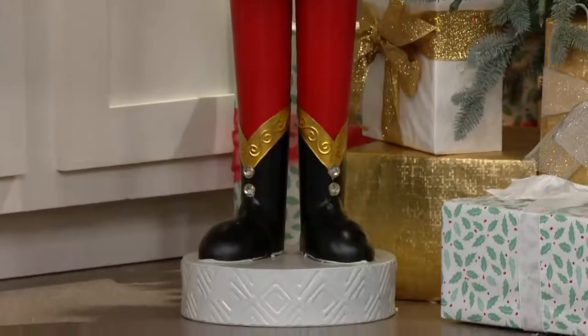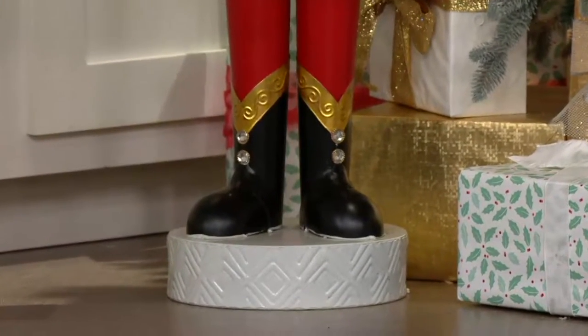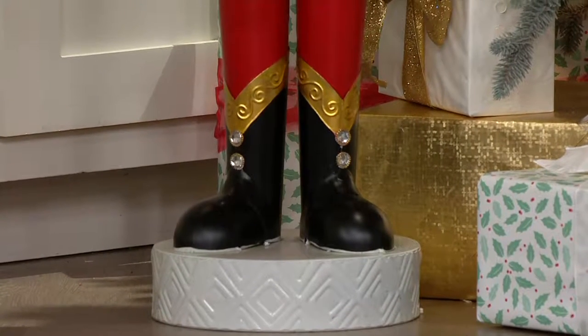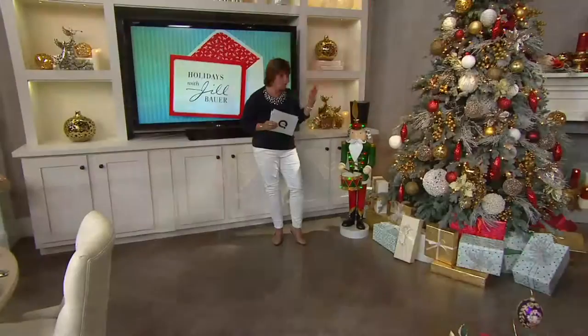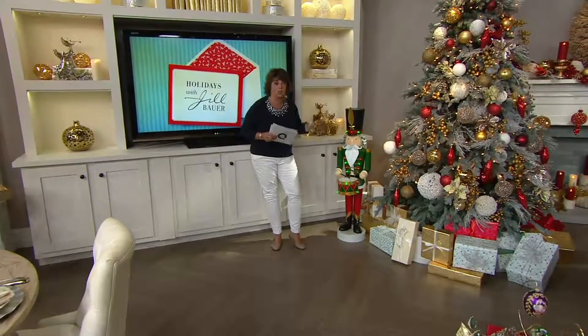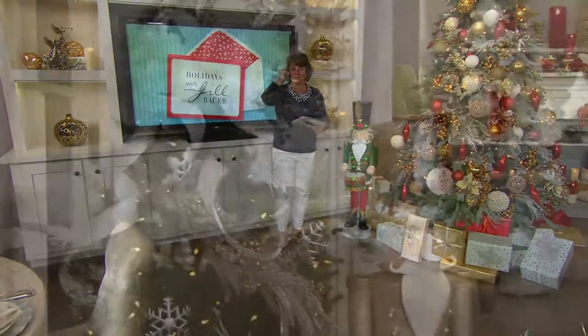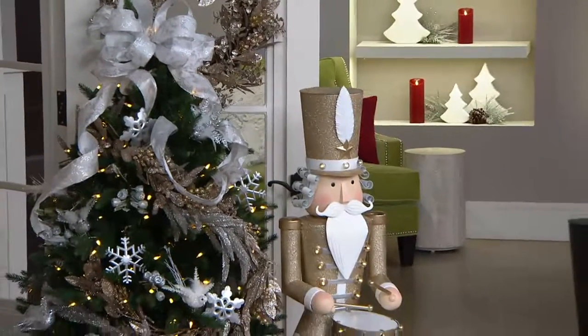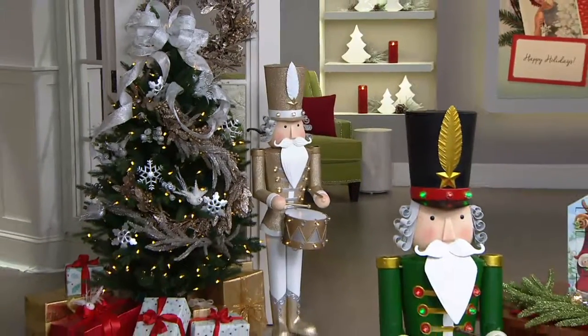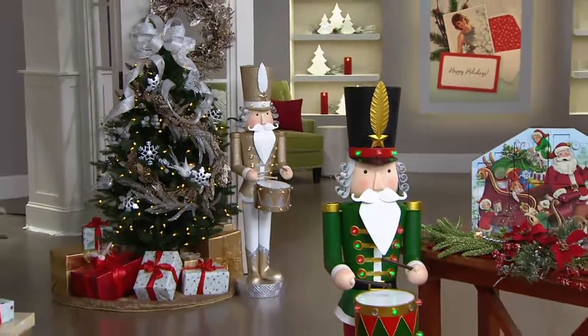We kept red and green as the whole motif and if you pan all the way down, look at the crystals on his boots and look at the texture on the base. For this particular nutcracker, he is four feet tall and all you need are two C batteries. He is for indoor and outdoor. So you can put him by your front door. You can put him on each side of your garage.